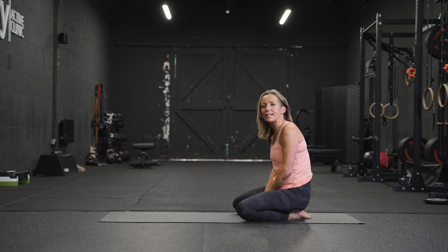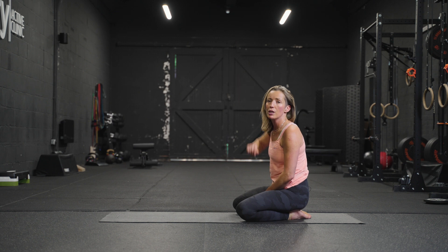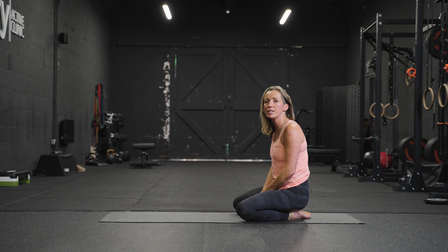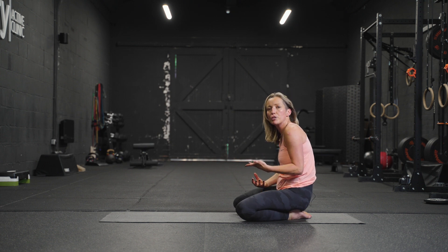Today we're going to look at some shoulder mobility, particularly good for swimmers who are trying to get that extra reach within the stroke. Good for people in the gym lifting overhead for precision and stability, and even better for people who are sitting at the desk all day in this kind of position.